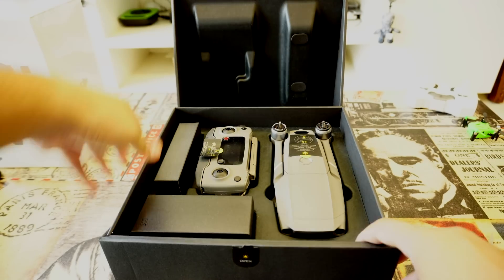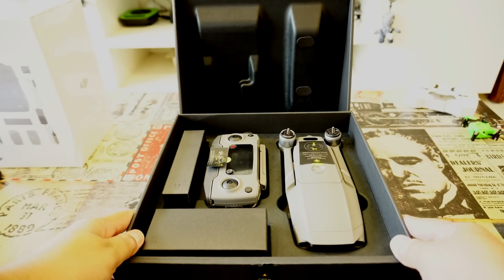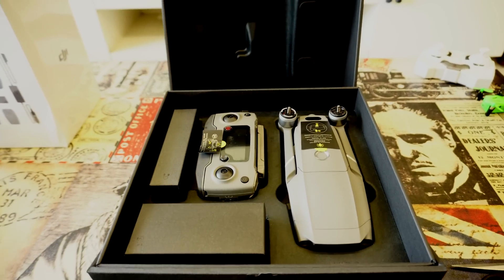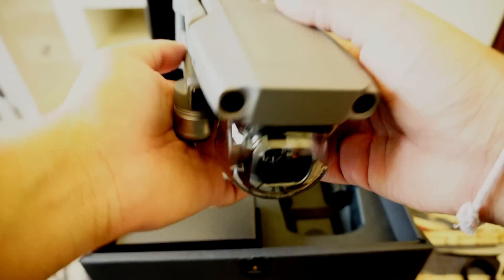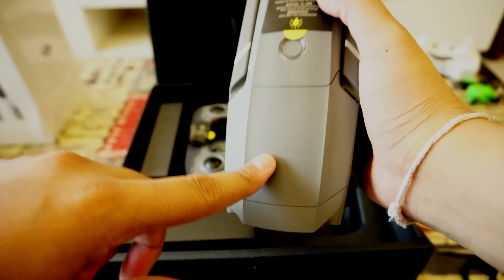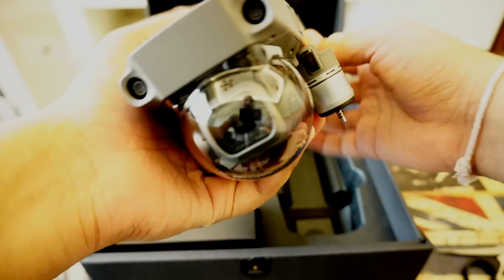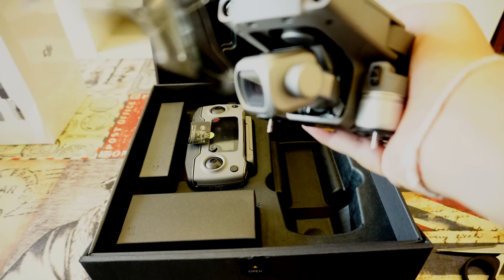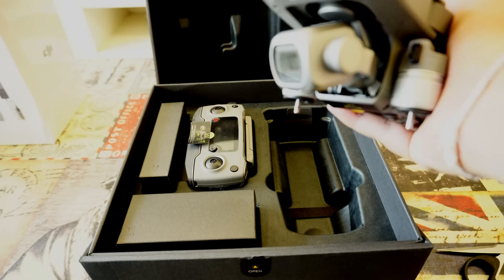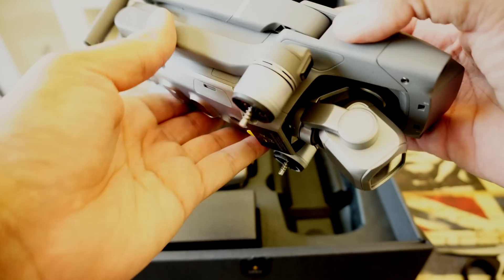The box is all black color, just plain black. When you open it up, this is what's in the box. This is your Mavic 2 Pro drone — the color is slightly different from the first Mavic Pro, it's much lighter. This is the Hasselblad 1-inch sensor camera. I'll be honest, the gimbal cover feels a bit flimsy, but this is the camera.